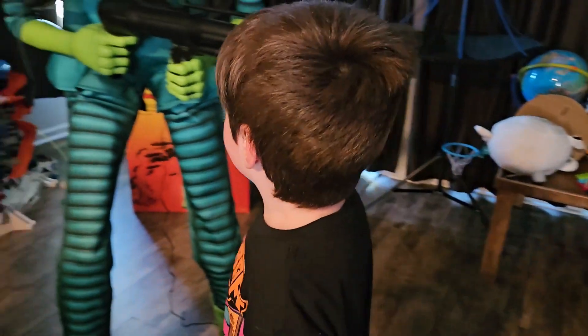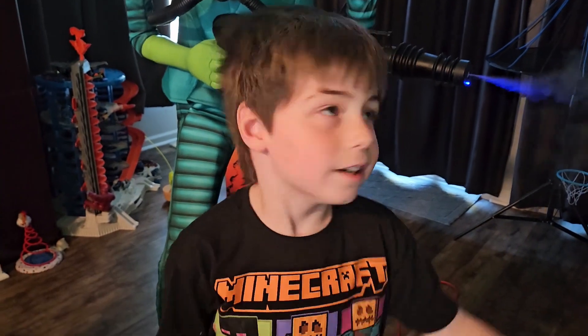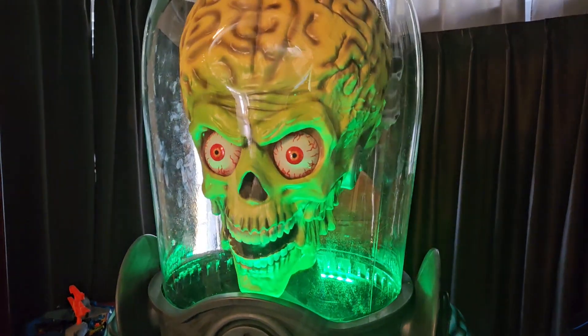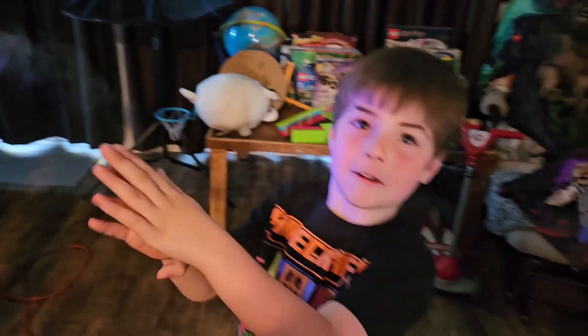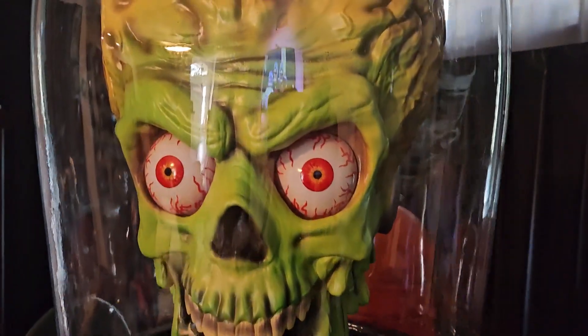Don't forget to like and subscribe to the channel. This is a 2023 Spirit Halloween animatronic. Thanks, Spirit Halloween! Stay tuned for more, and thank you for reaching 1,000 subscribers! Woo! Bye!